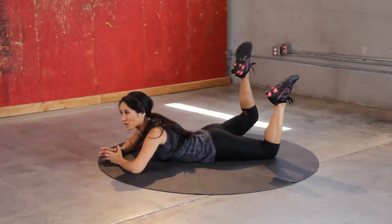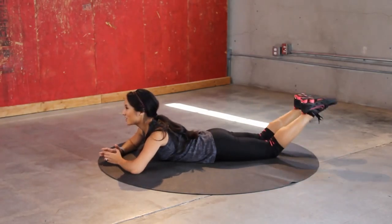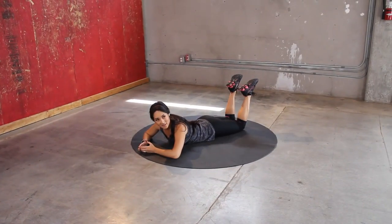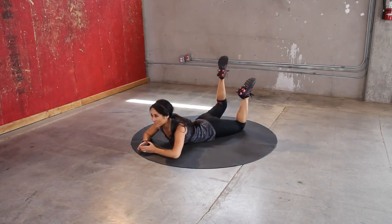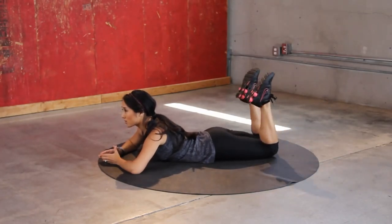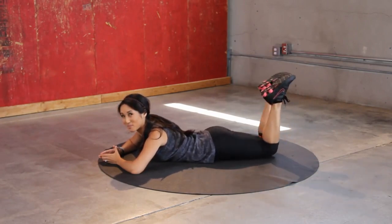Squeeze, lift. Jump on in — slow controlled squeeze. Get the isolation, pull it up. Making sense? Because this could be super pointless if you're not feeling the isolation. So also kind of an active rest. I missed one here, so I'm catching back up.